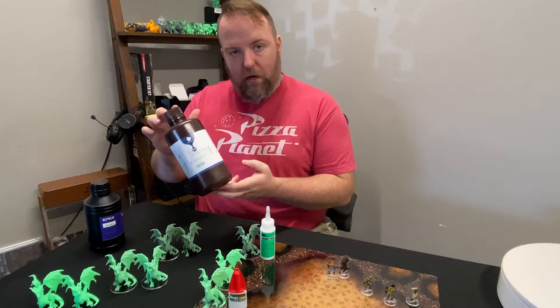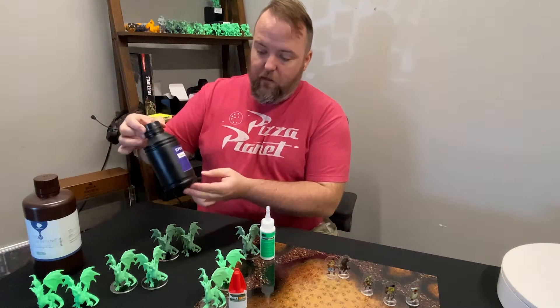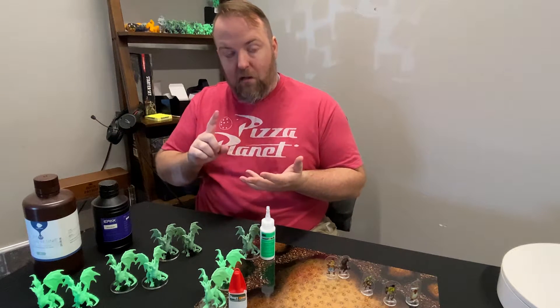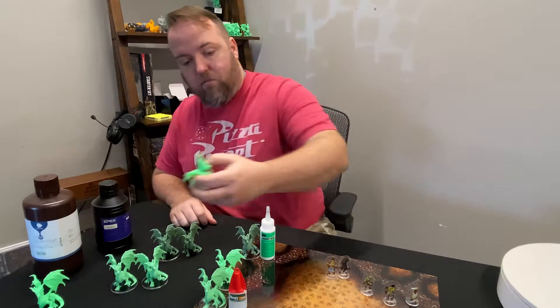We started with a bright green plant-based Anycubic resin and I mixed it with an Epax Hard Black. So they're completely different colors, completely different brands, even completely different types of resin. And the results speak for themselves — they mixed perfectly.